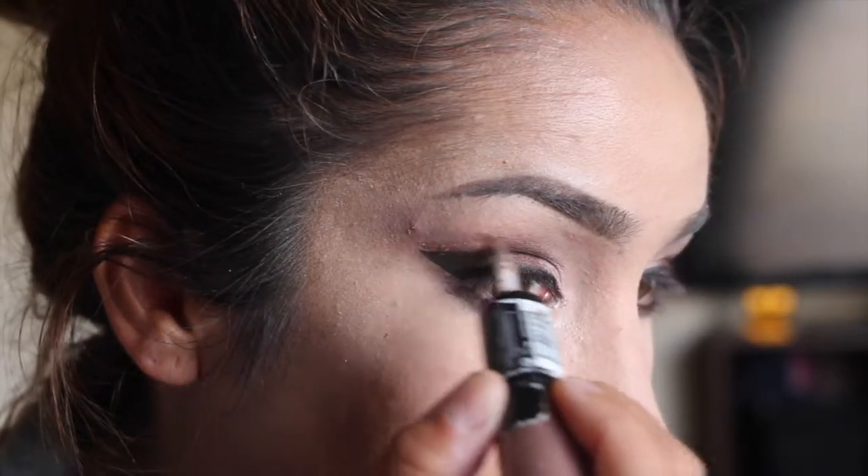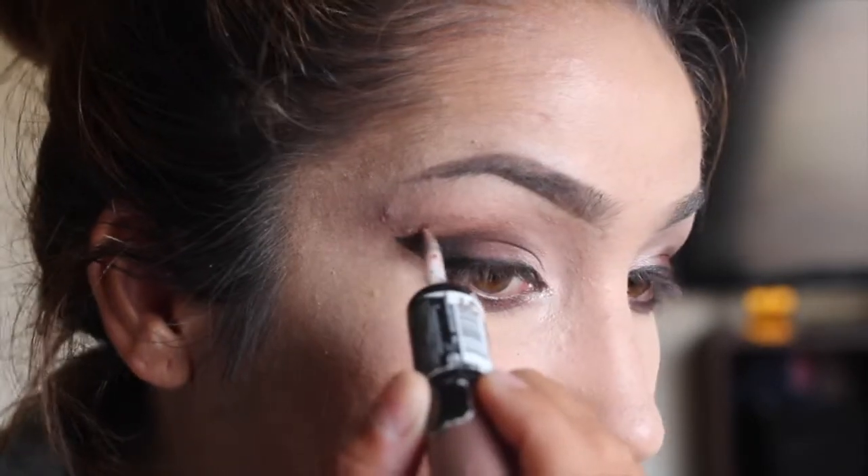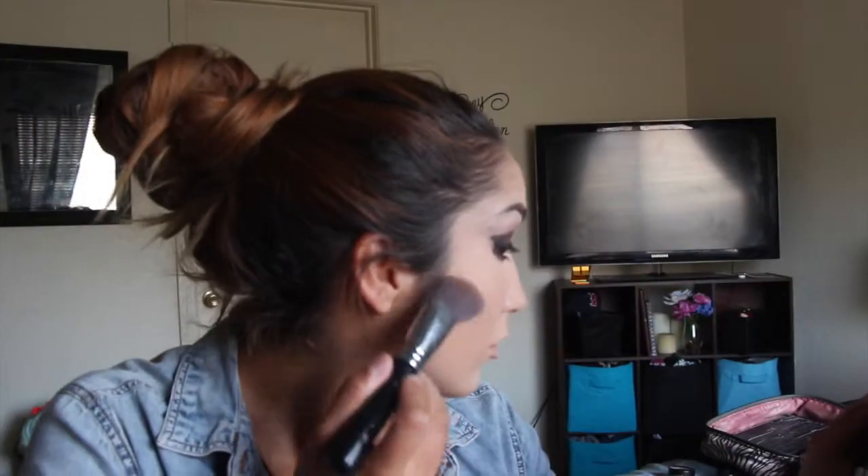I couldn't do her cut crease — it just wasn't going to work because she's fancy and I'm not. So I just put glitter over the top. Hers was way nicer.